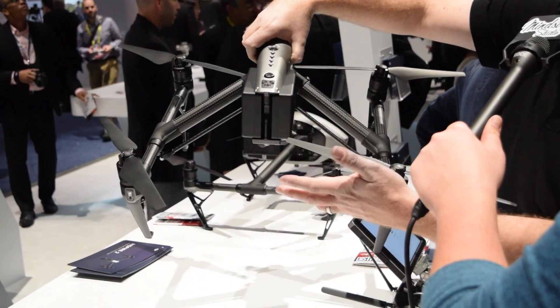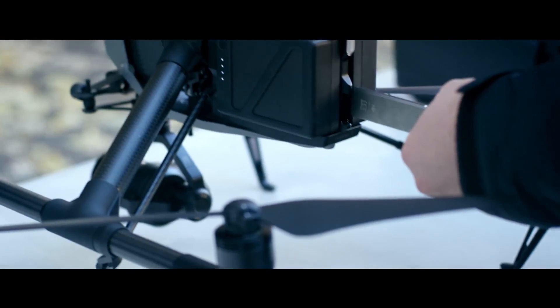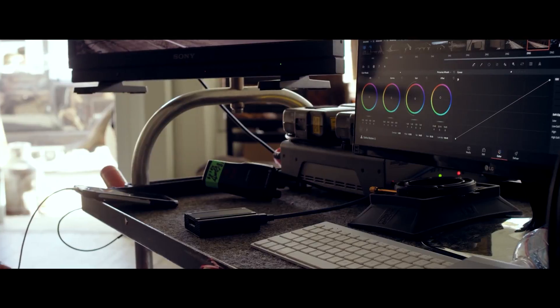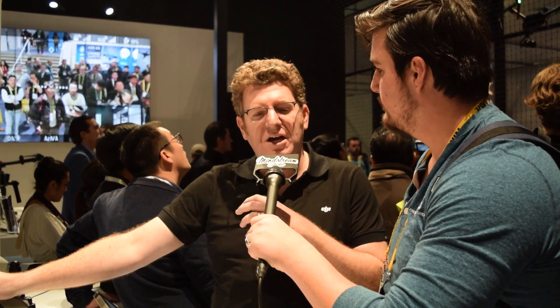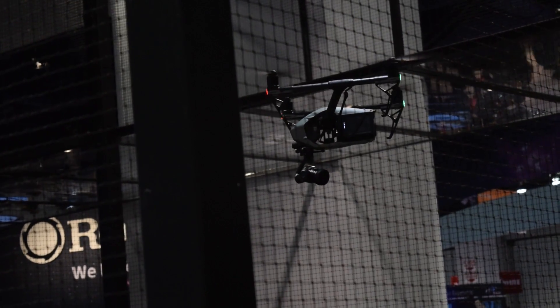The X5S camera shoots 5.2K video. So rather than put it on a micro SD card that would be overwhelmed, we redesigned a new storage disk system — an SSD, essentially a memory stick. The more that we can automate the tech, the more we can make the tech less of the focus, the more we can put the focus on what you can do with this — bring up your creativity, making it easier to use these drones for the purpose you intend.